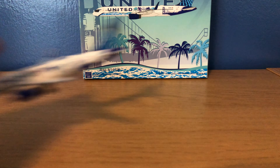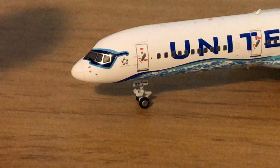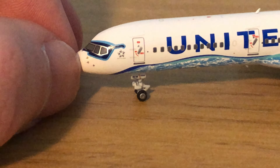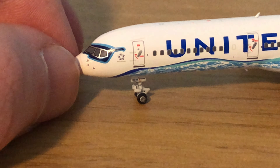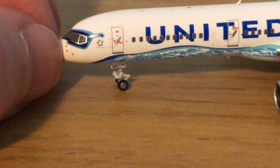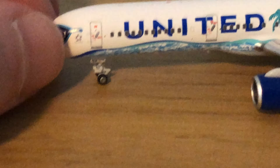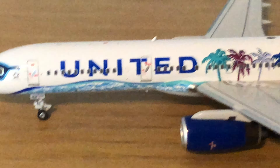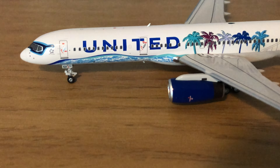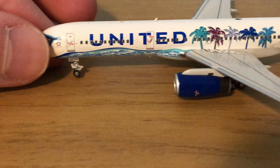And now for the model. Here we have the nose cone painted on at the front, then some pitot tubes. Around the cockpit windows you do have sunglasses painted on, and there's the Star Alliance logo right next to the front door. Then you have your nose gear — all the gear do roll and they are rubber. You have the United logo across the front of the aircraft with the antenna above and below, the second door, and the ocean painted on to the front part of the aircraft.